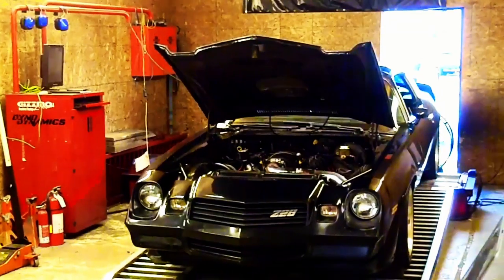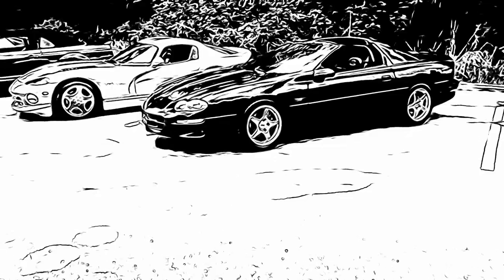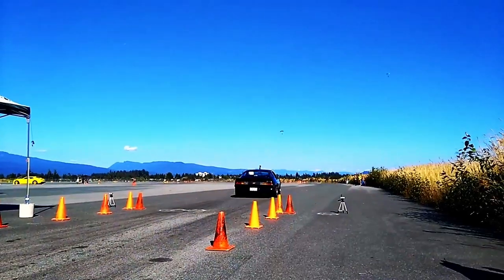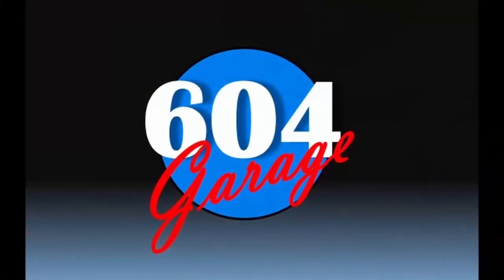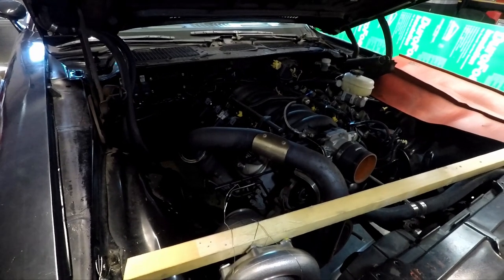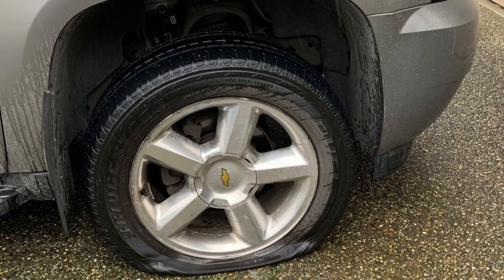Welcome back everyone. As you can see, it's another beautiful day in the 604, that means we got to get to work. The plan was to keep working on this project, but then disaster struck.